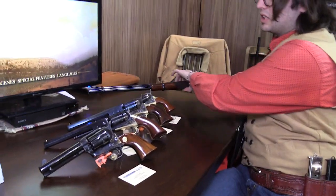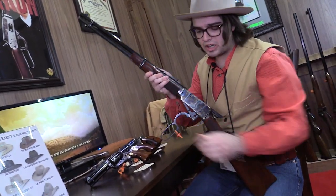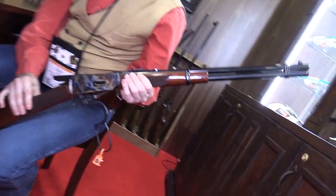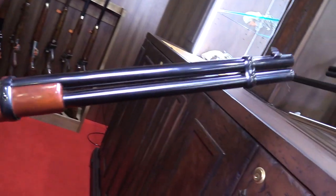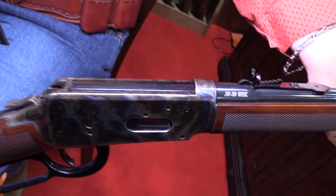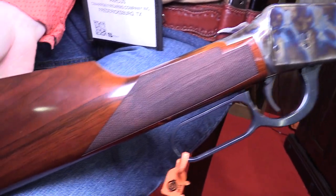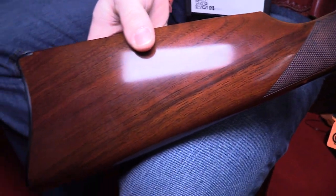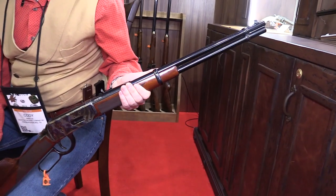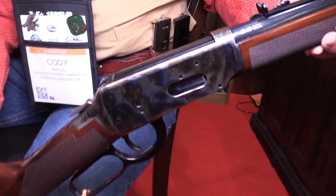Last but not least, our fairly new Model 94 in .30-30. This is a great hunting rifle sporting a 20-inch round barrel and a beautiful case-hardened frame. That's gorgeous.